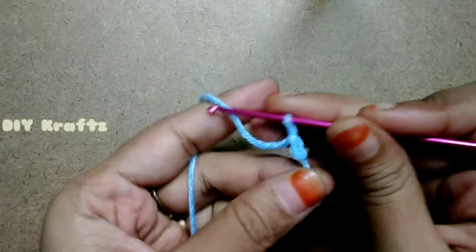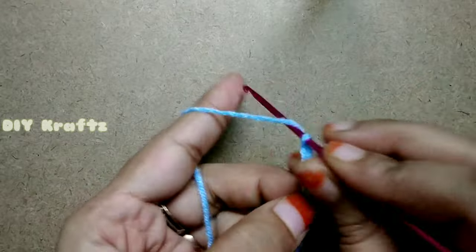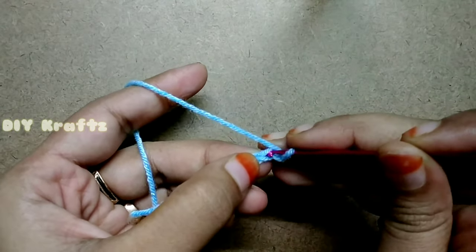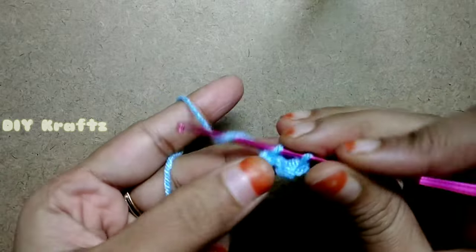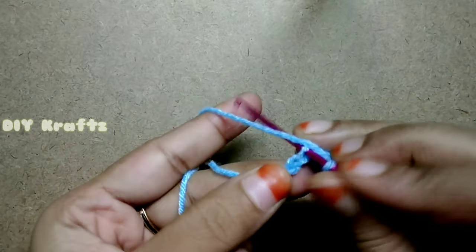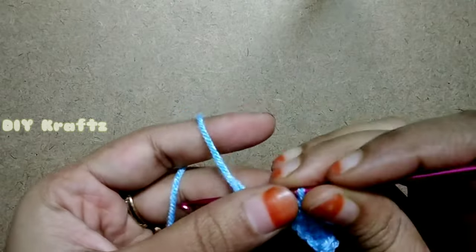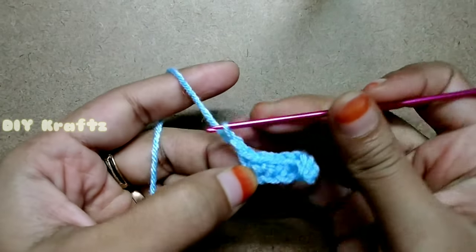Begin with the slipknot and chain 7. Now skip the first stitch and make a single stitch across the chain for row 1. You will get a total of 6 single stitches in your first row.